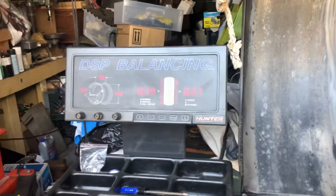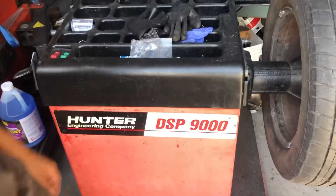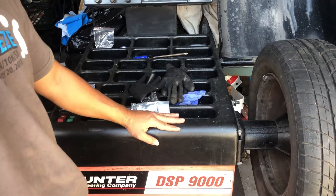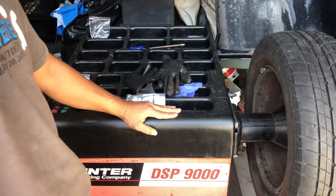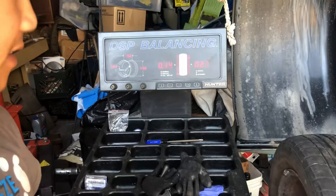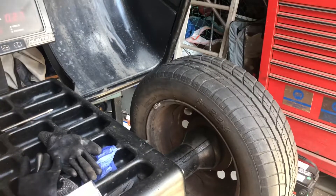All right, so we have a Hunter DSP 9000. I bought this unit on Craigslist. They wanted it for $400 and I talked them down to $300 on the phone. When I got there we talked down to $260. The reason they sold it was that the previous owner said every time you balance a tire, it gives inaccurate numbers.